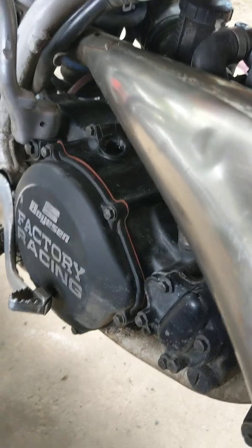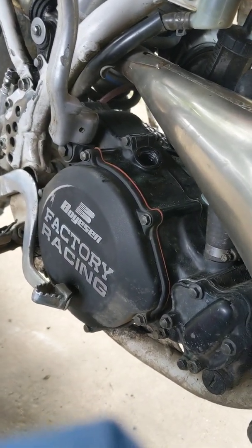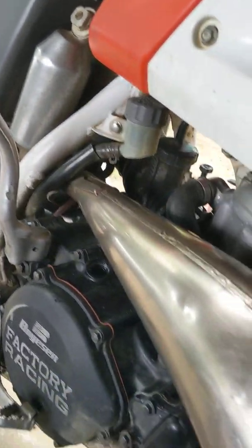This is how you change the oil in a two-stroke dirt bike. This is a 1990 CR250R.